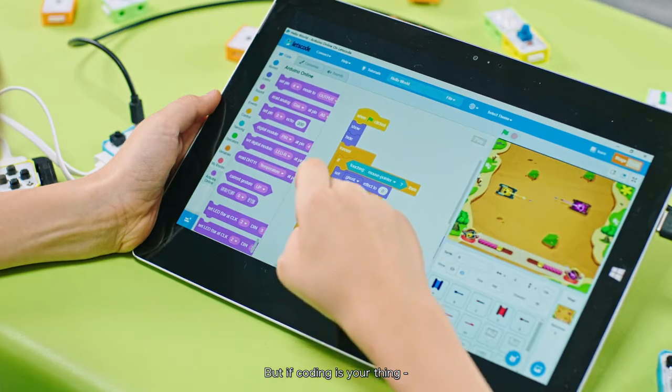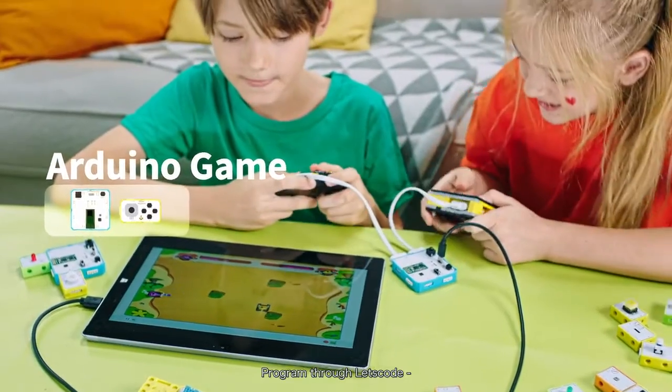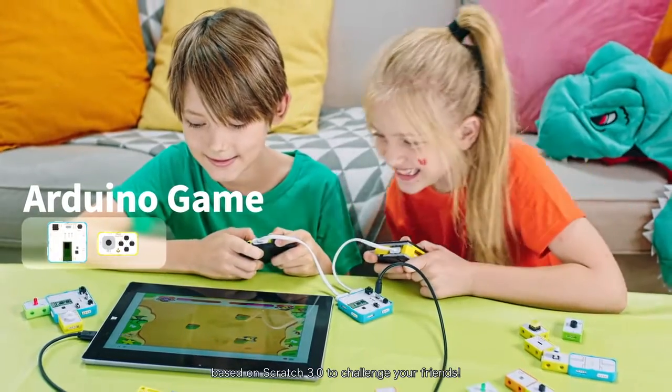But if coding is your thing, all CroBits modules are programmable. Program through Let's Code, a customized graphic programming software based on Scratch 3.0, to challenge your friends.